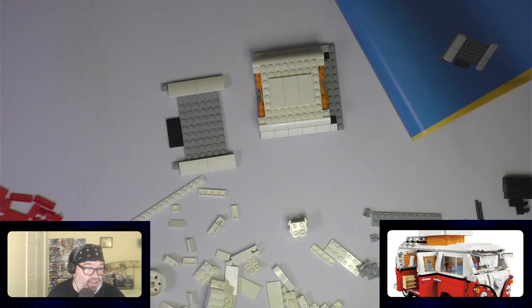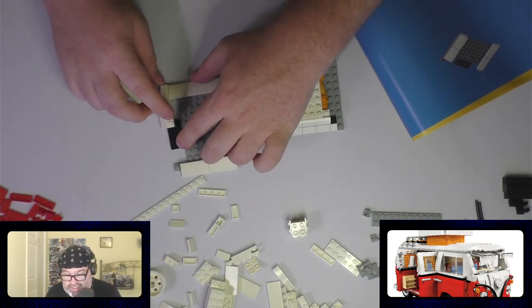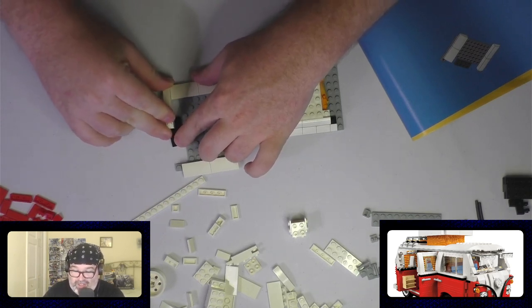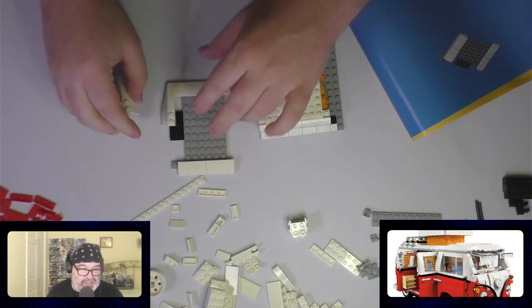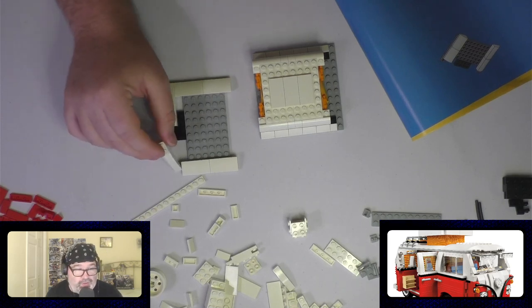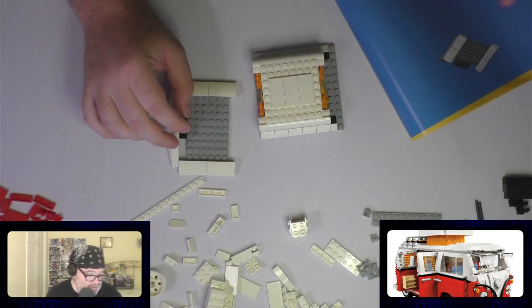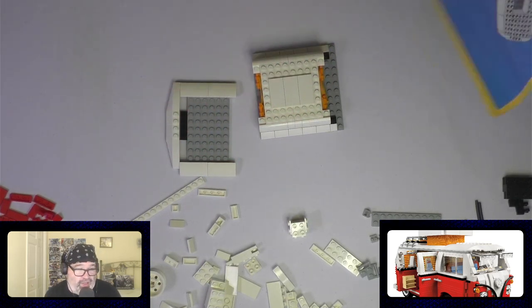Life is Strange Collection - which is Life is Strange Remastered and Life is Strange: Before the Storm - that's coming real soon. Kirby's Return to Dreamland Deluxe - hell yeah! Kirby and Pals, four-player local co-op. That's cool, coming next year. Love Kirby. Just wanted to point that out. Love Kirby.